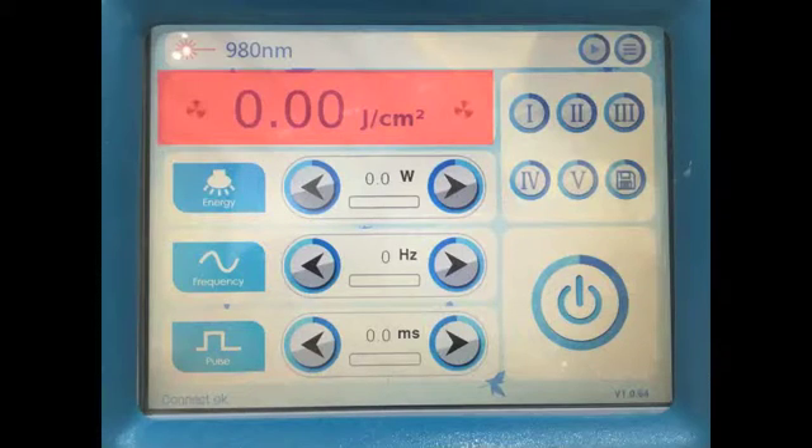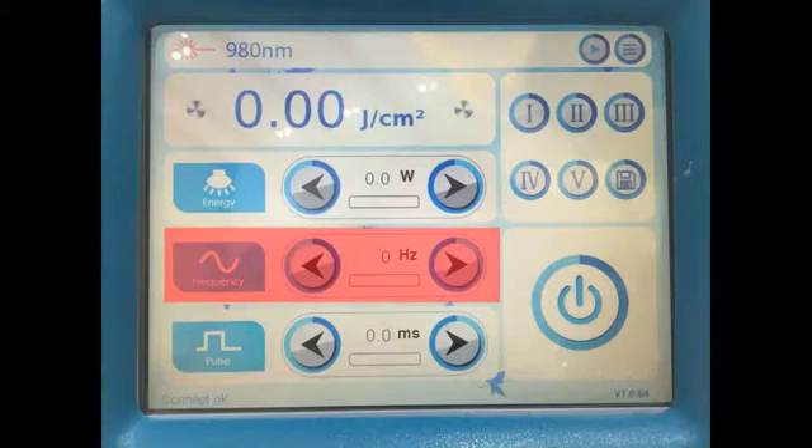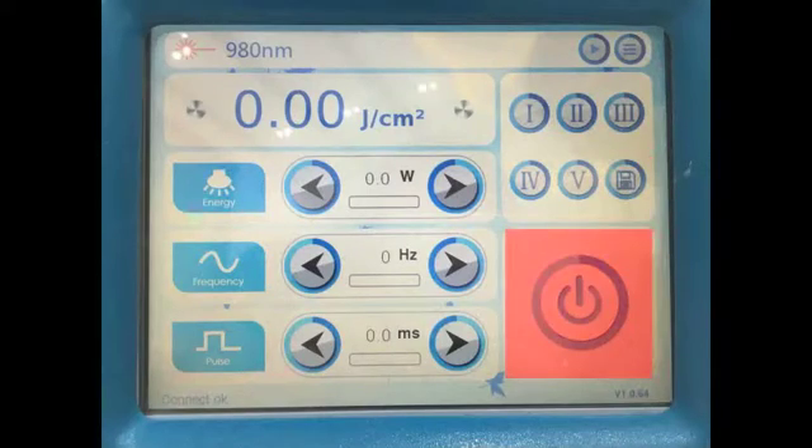The operation interface displays: real energy density, energy, frequency, pulse width, and 5 data storage slots. There is also a save button and a ready button.